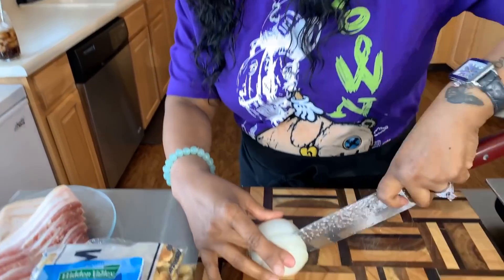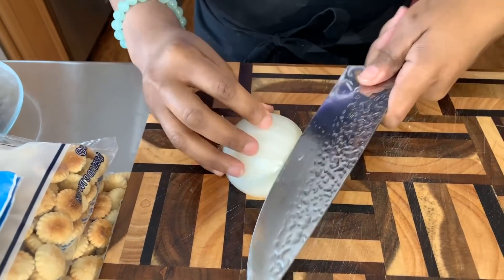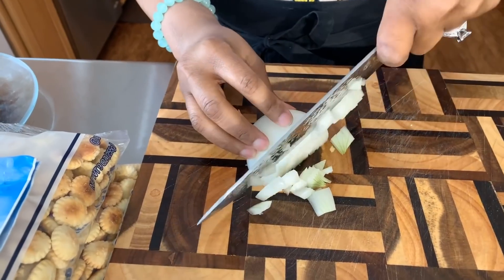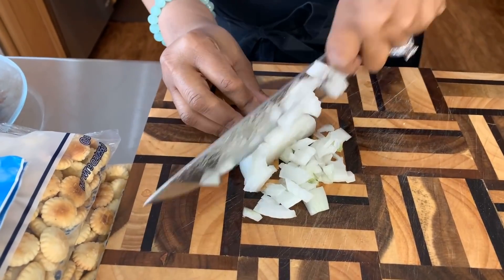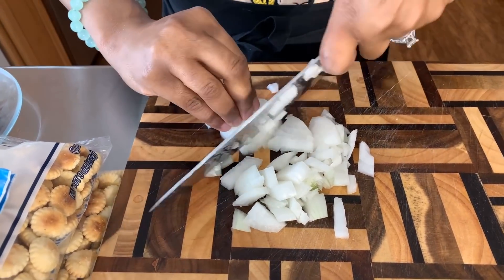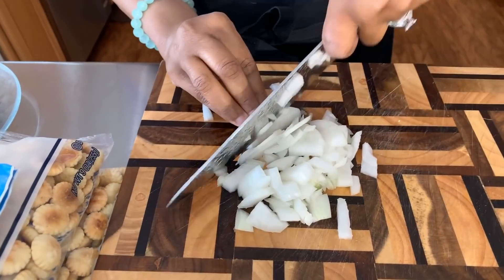So what we're going to do is cut down into this onion just like this. Like I said, don't use too much onion — we don't want to overwhelm the situation. When I come back we'll get started on that beautiful garlic clove.